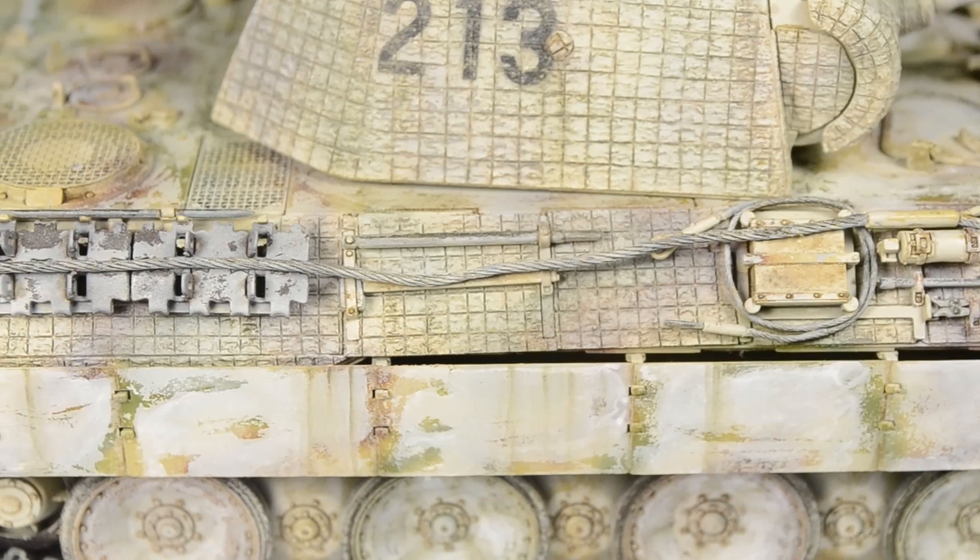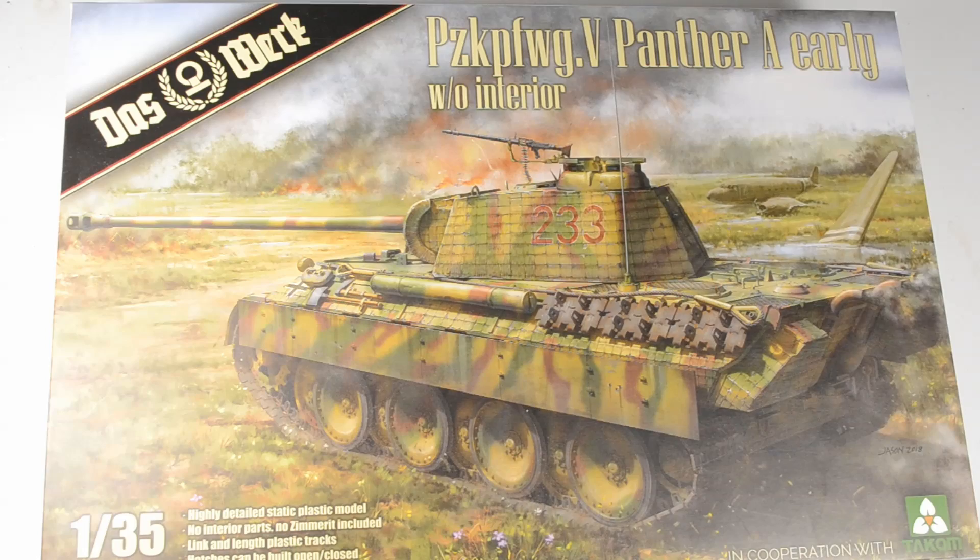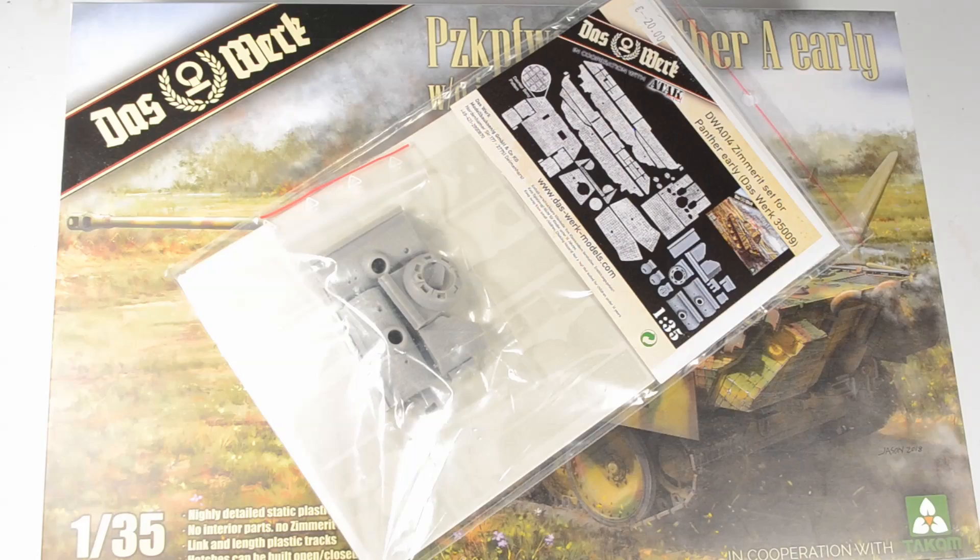I'm Tank Brusher. Thanks for subscribing. Please enjoy the video. That's the Panzerkampfwagen V Panther Ausführung A, the early version without interior by Das Werk.